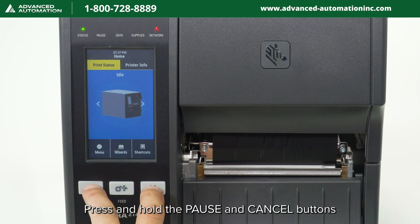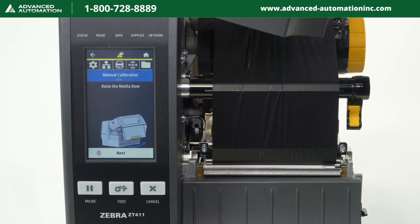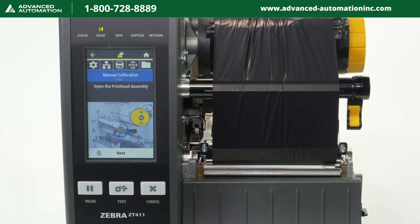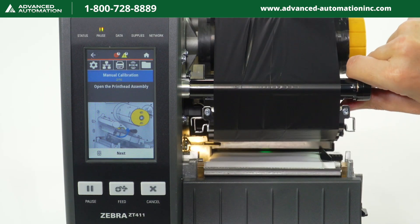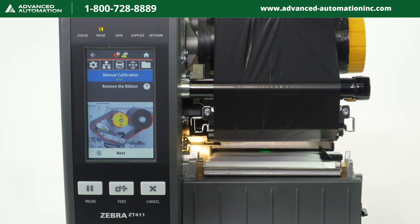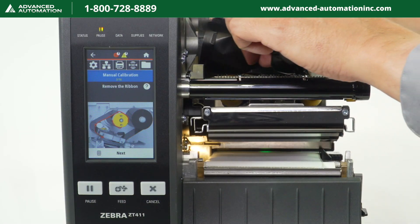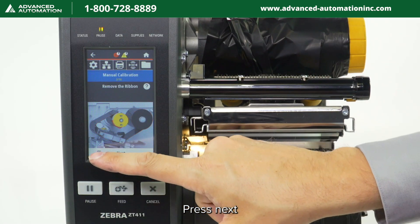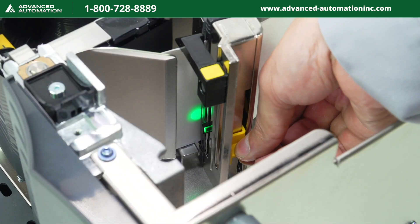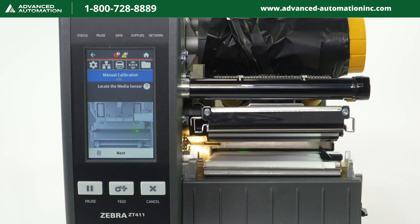Press and hold the pause and cancel buttons. Raise the media door, then press next. Open the printhead assembly, then press next. Remove the ribbon, then press next. Locate and adjust the media sensor, then press next.